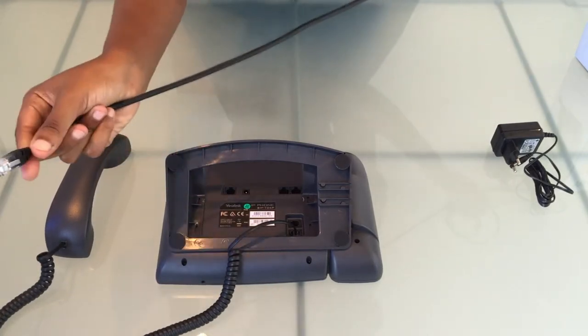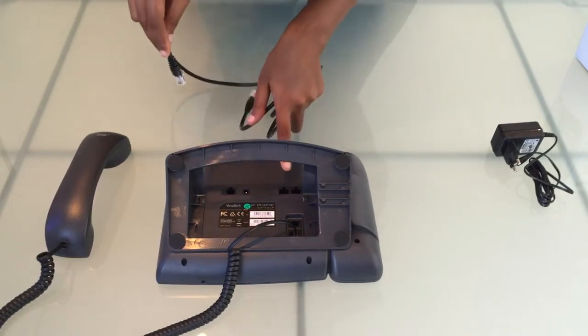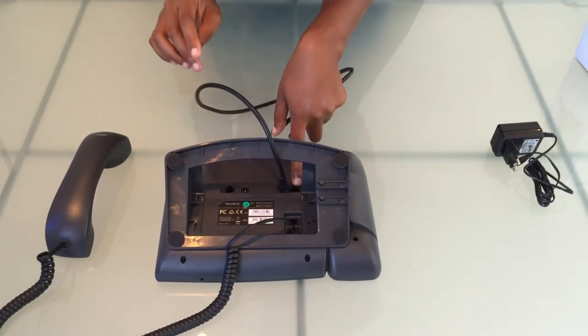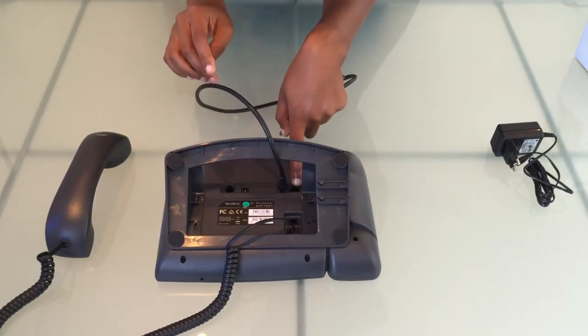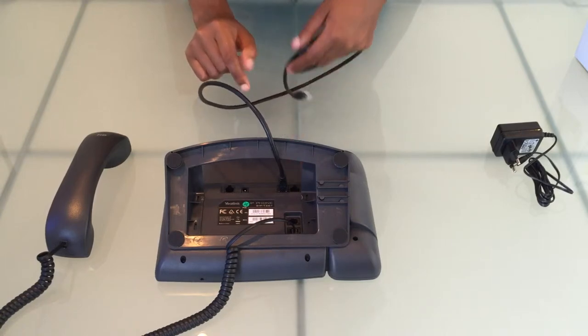Now let's insert our ethernet cable. It goes into the port marked internet over there. The port next to it is the PC port and can be used if you want to share a connection point between the PC and your phone.